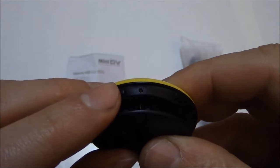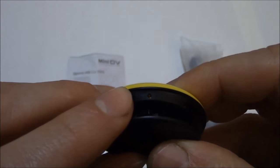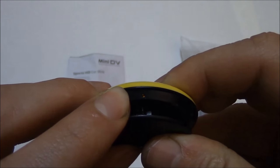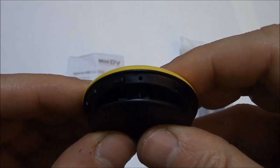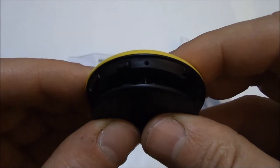To power the camera off, press and hold down the power button for about three seconds. The camera flashed several times, went off, and the camera is now powered off.